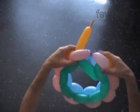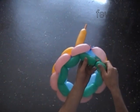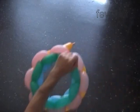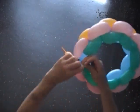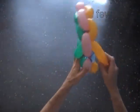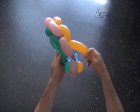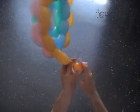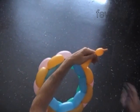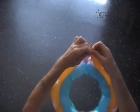Now we have to twist the last green and the last yellow bubble. This time we twist each bubble separately. Here I twisted the eighth green bubble. Cut off the rest of the green balloon and tie off the end. Twist the eighth yellow bubble. We can use scissors or fingers to cut off the end of the balloon — let's use scissors this time. Again, be careful — don't let the last bubble deflate.